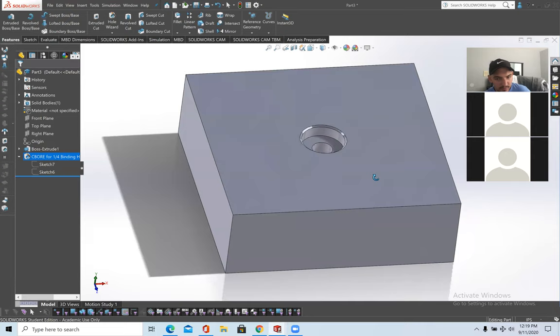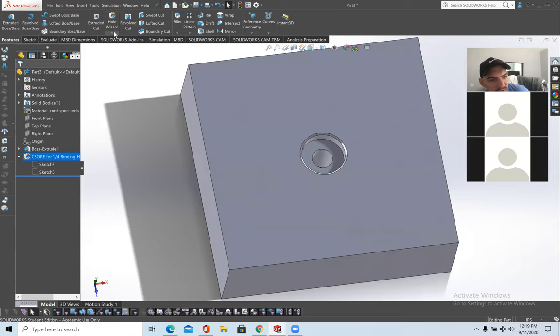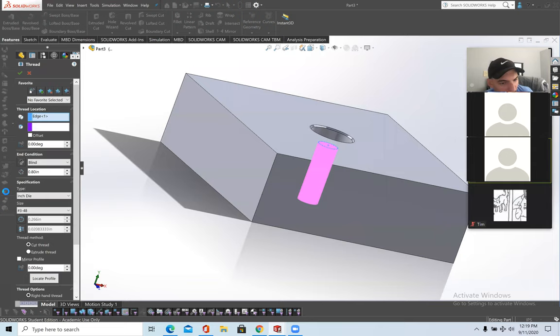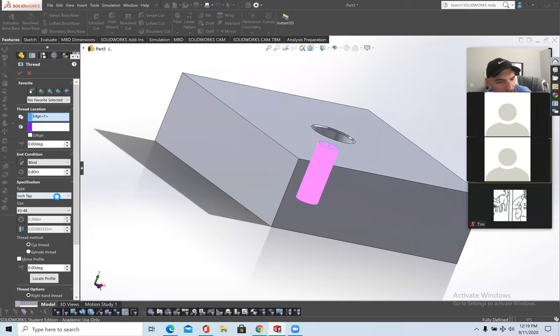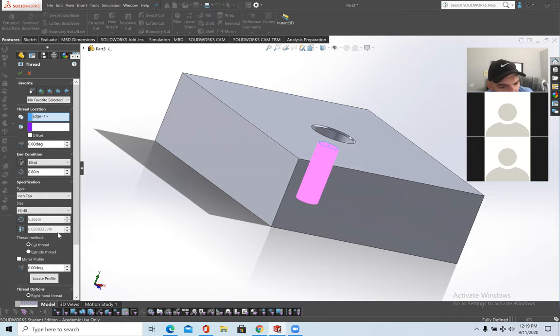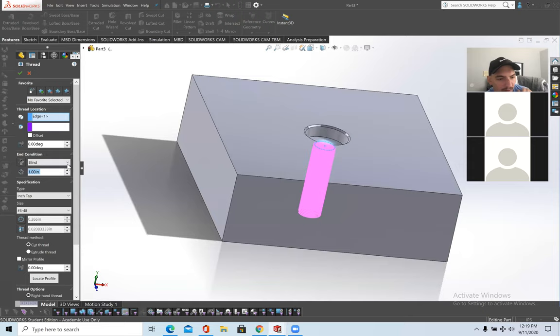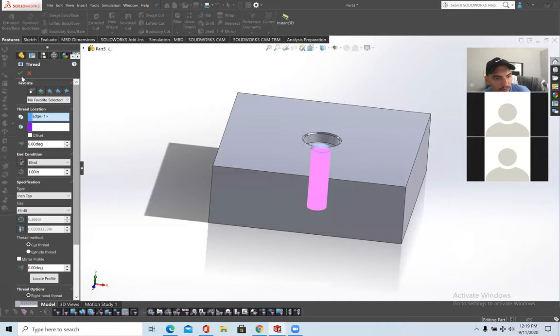If I want threading on the inside of the hole, just go down to Thread, click OK on the accuracy warning, then click on the edge. This is Inch Tap — you can also do Metric Tap. This controls how deep the threading goes. If I want it to go one inch all the way through, I set it accordingly. That's threading inside a bore hole.